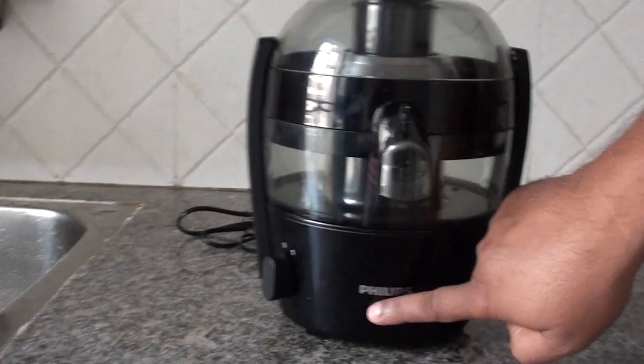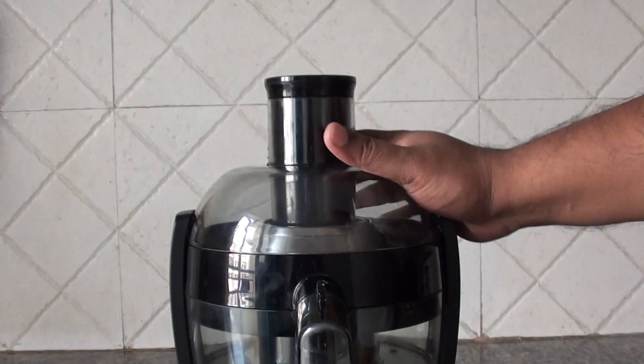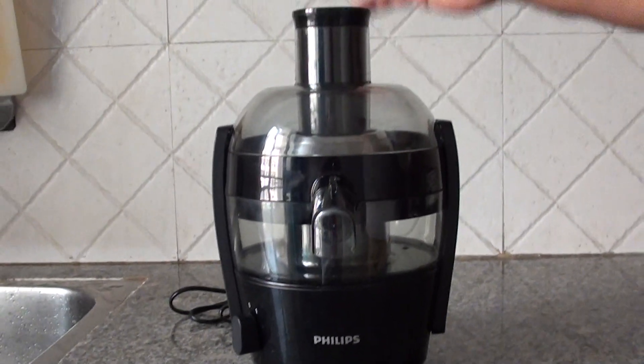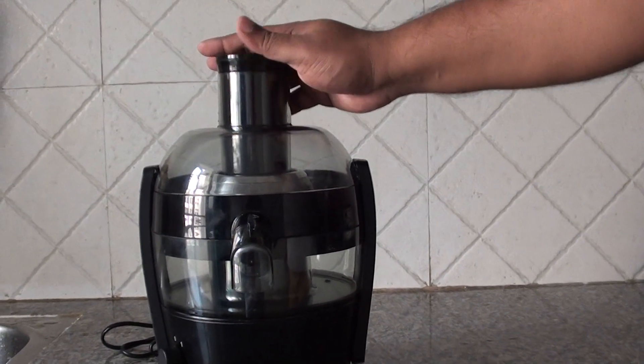So this Philips juicer is the perfect one for home use. You can buy it from Flipkart, Amazon, wherever you want. It's the perfect one. I am using it since last one year and I am very much happy with it. That's all.